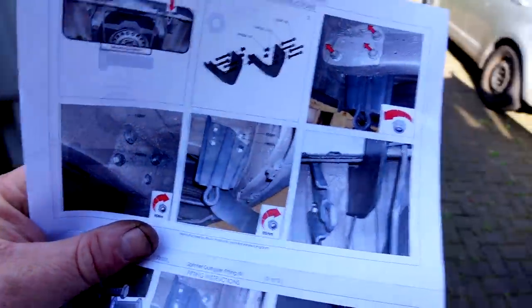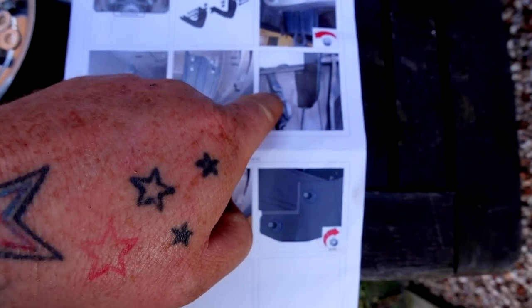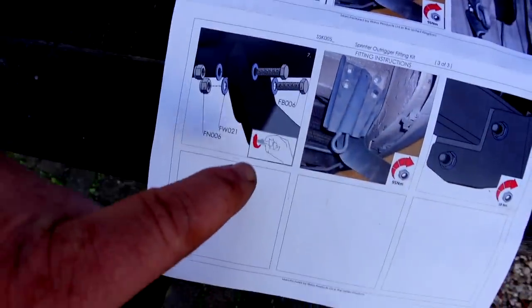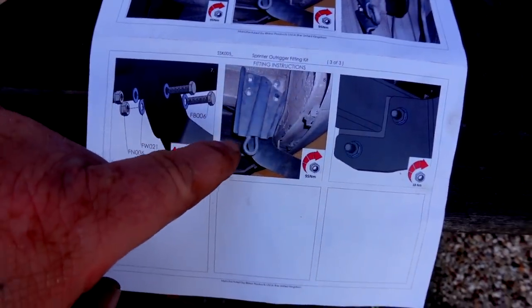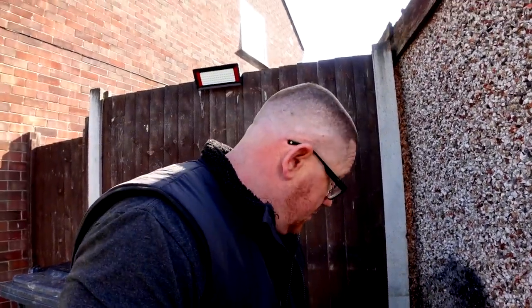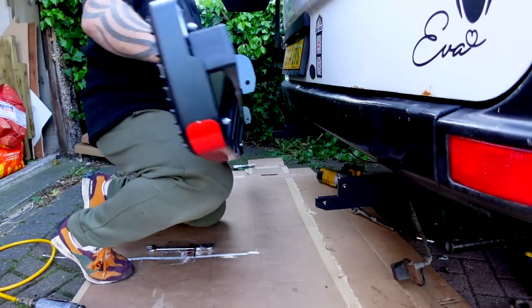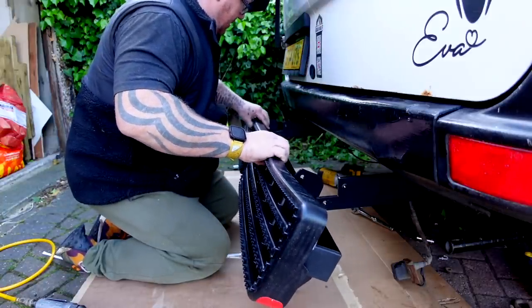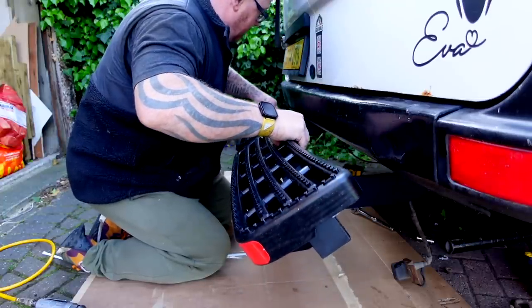Take them off, put them back on again. Actually, looking at that main beam - the hook-up points, the tow hitch is on the left, the bar is on the right, and the same with the other side. Looking at the fitting instructions - that's on the left and that's on the right - I was right. The instructions were wrong. Two hours later - that was an absolute faff. Now we've got them moved, will this fit?